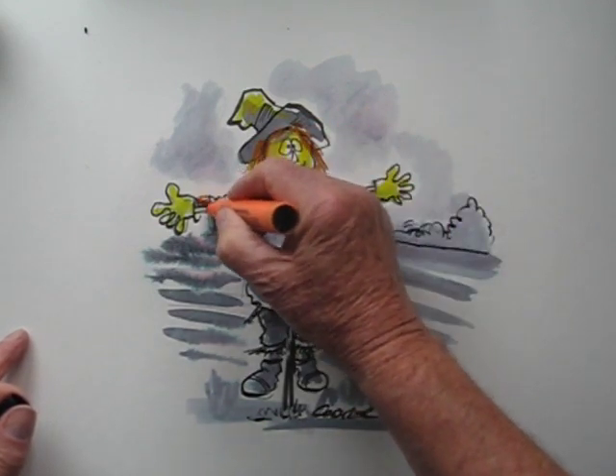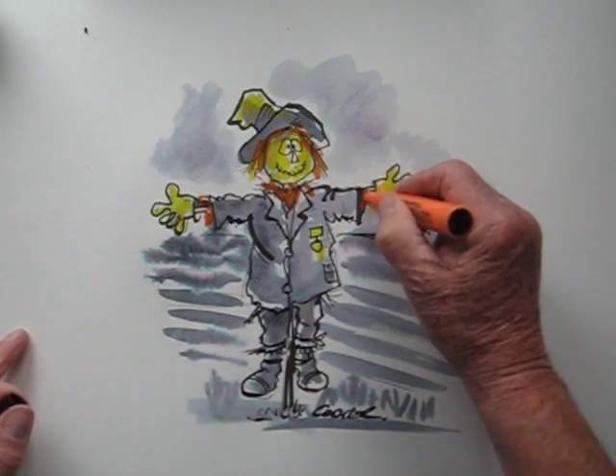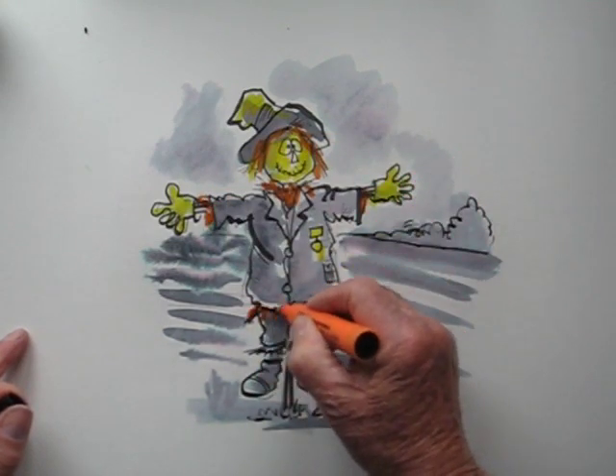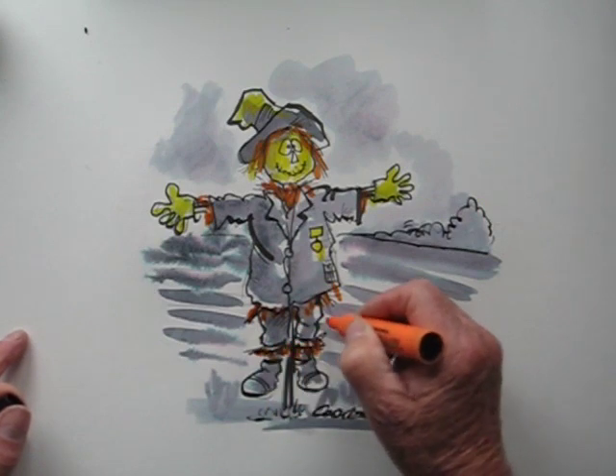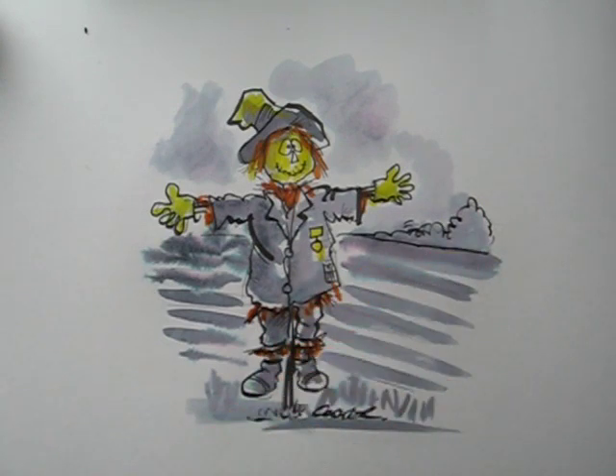And that completes the scarecrow. End of drawing — hope you enjoyed it.